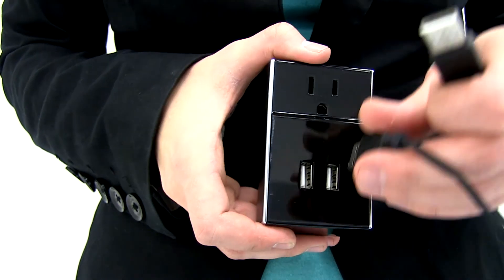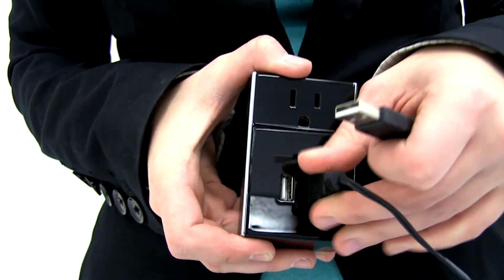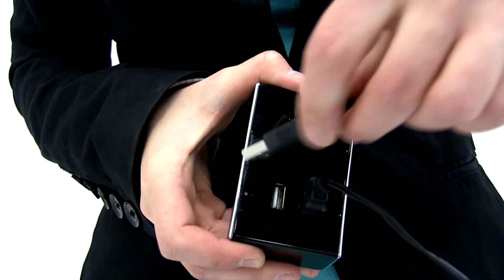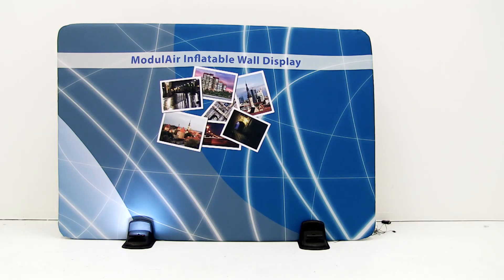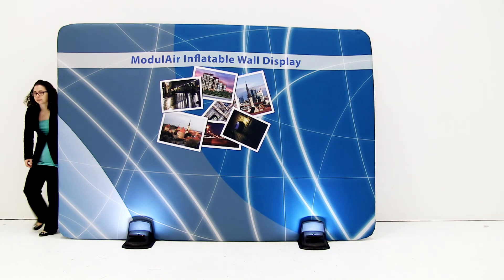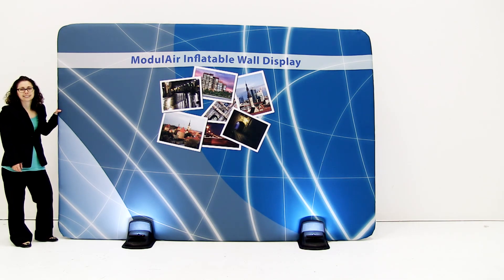Attach the USB cords to the plug-in and plug into the wall. Repeat for the other lights. You are now ready to utilize the marketing power of the modular wall.